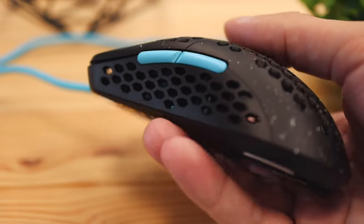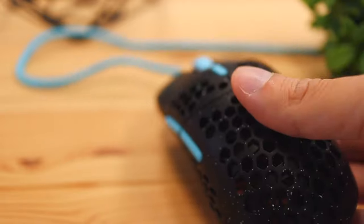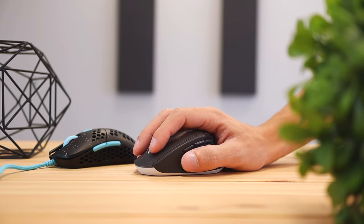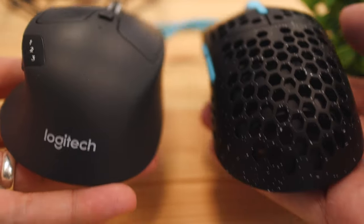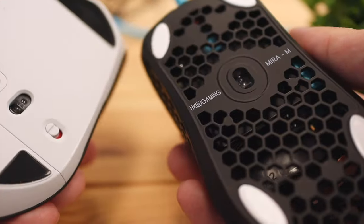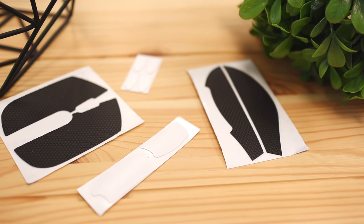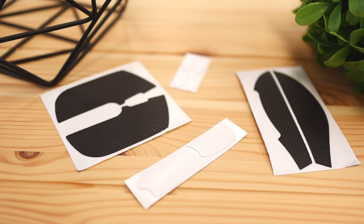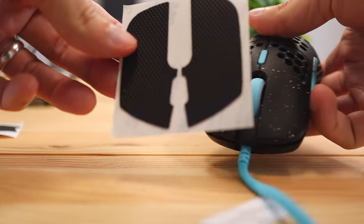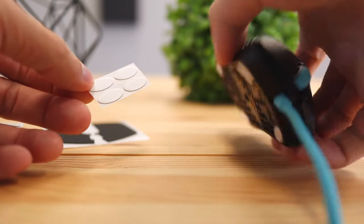First impressions with the mouse: it was super lightweight. I'm someone who comes from wireless mice, which have a battery that adds a lot of extra weight. I personally use Logitech mice, and if you compare the weight of their mice to this one, it's a huge difference — this thing feels like a feather. The weight is 63 grams without any grip stickers. Adding the grip stickers adds only 2 grams, which is practically nothing, but if you're really trying to lower weight, skip them.